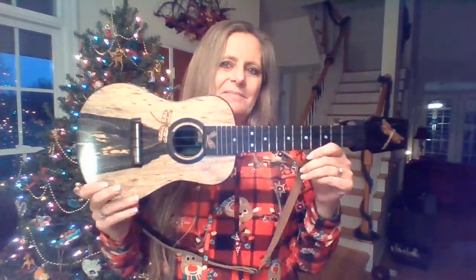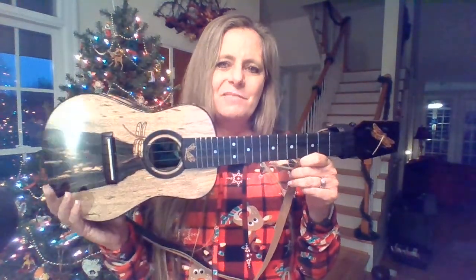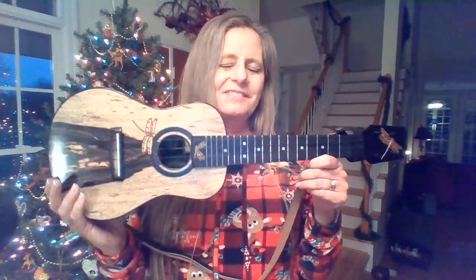Hi friends, Mrs. Sheldon here. Do you remember last year how I loved to play my ukulele? My favorite memories were probably when you would come to my classroom on Friday mornings and we'd have our sing-along jams. It was so much fun.